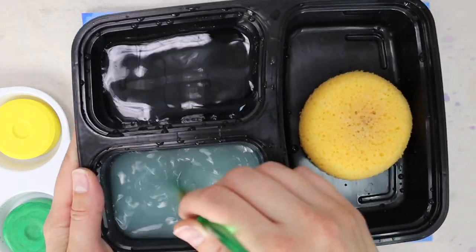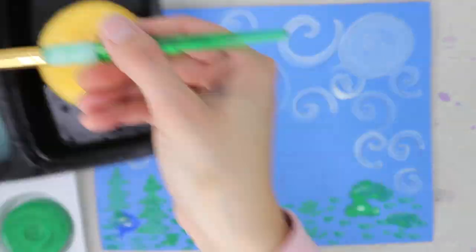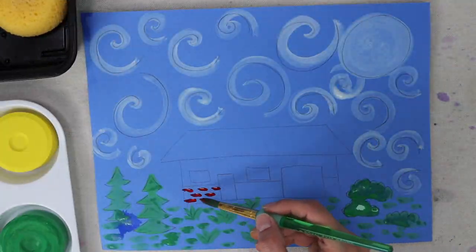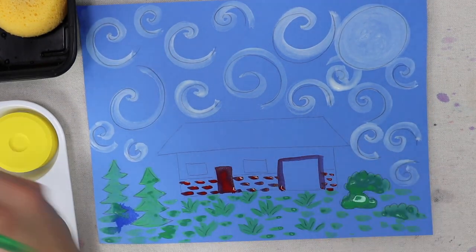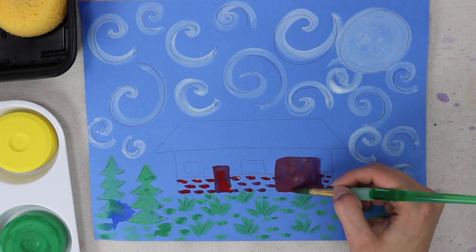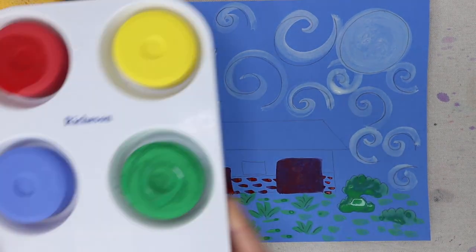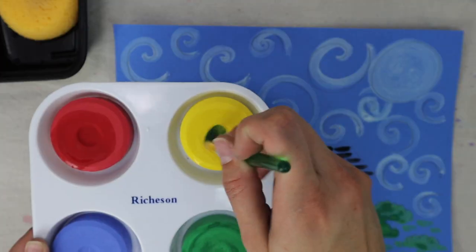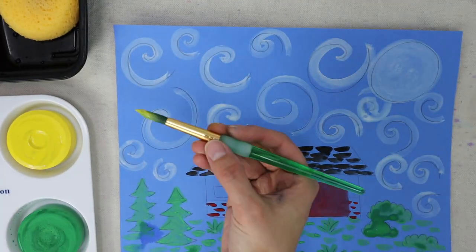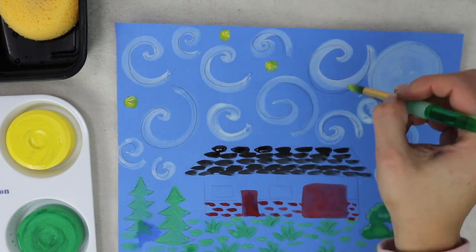Clean your brush and choose a color for your house. I am using red for my bricks and doors. Make sure to clean your brush before loading it with a new color. Now paint your roof — I will paint mine with black small brush strokes. Use yellow paint for your stars, moon, and windows.